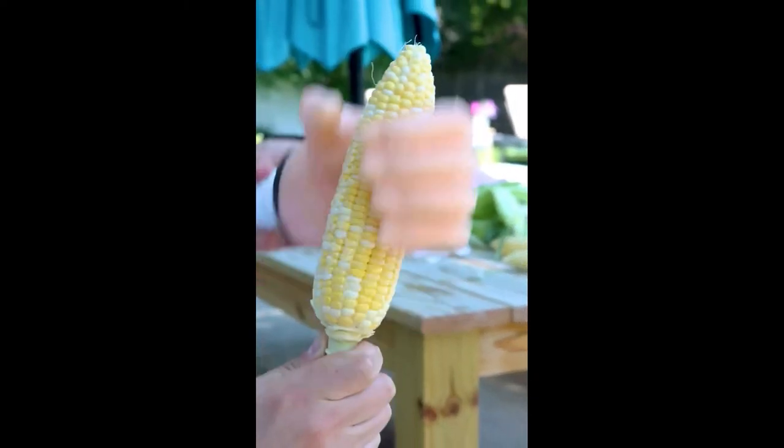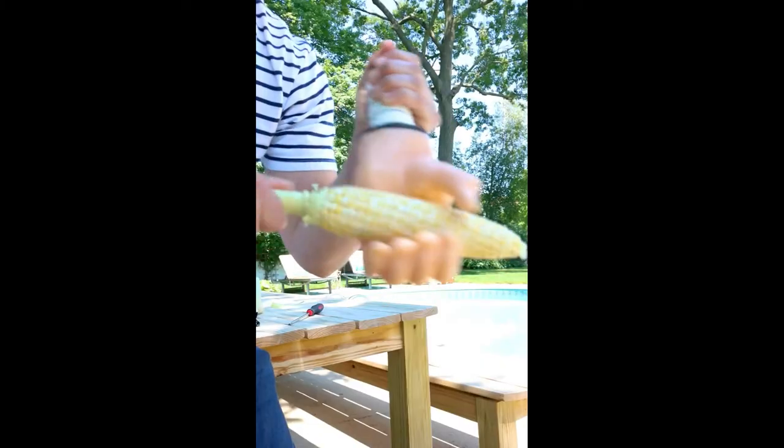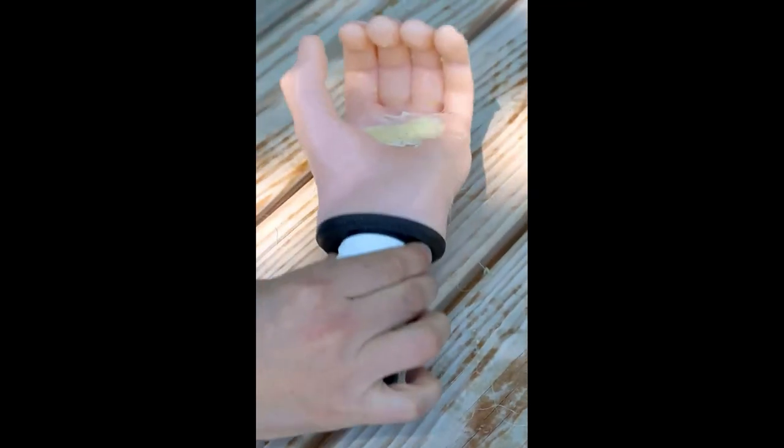Then simply go to town buttering your corn on the cob from top to bottom. No matter what your technique is, get the job done this summer when you use the Cob Quickie.